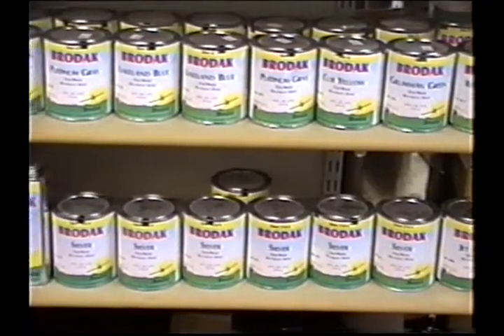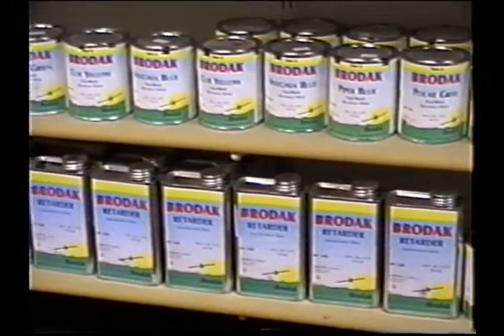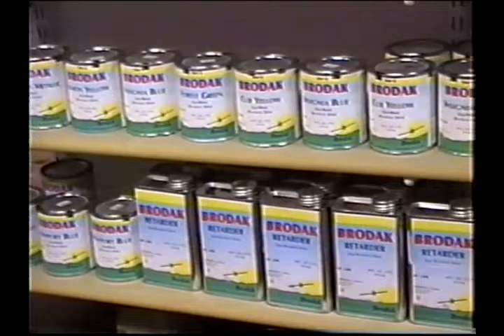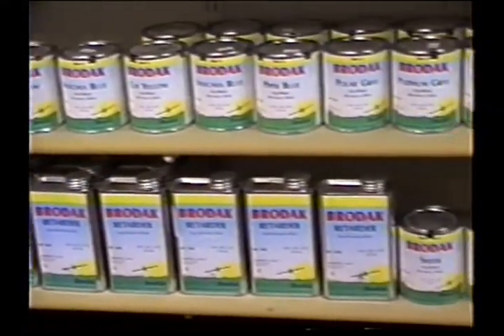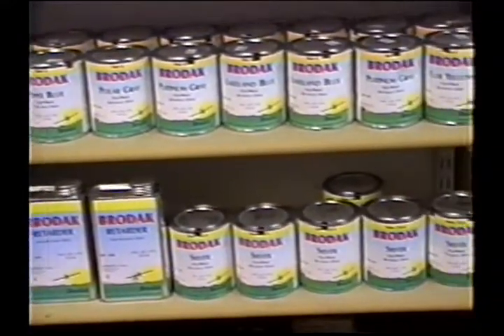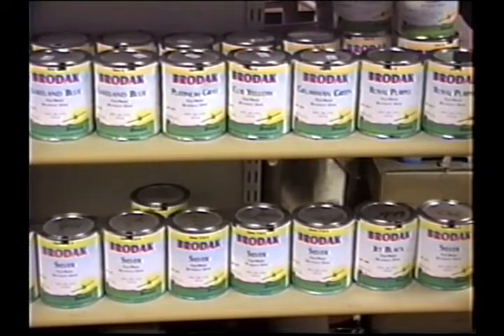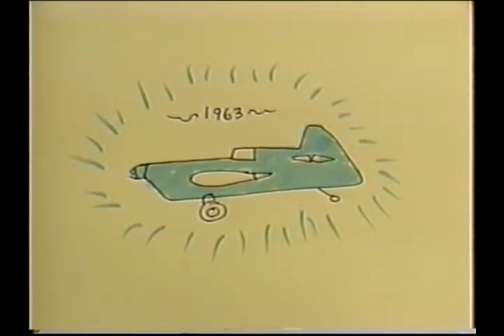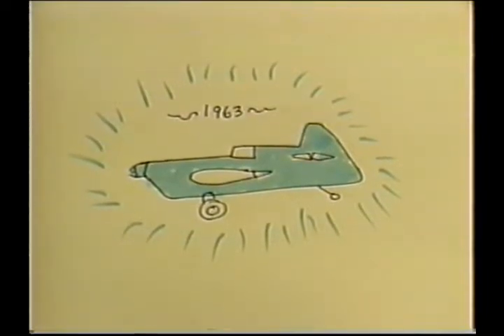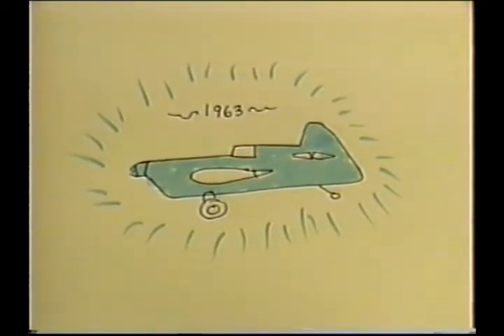Now thank God the old days are over. The days of using Brodac Dope, right from the get-go, make this part of the job — relative to using other brands of dope or other materials — a piece of cake. There's no reason anybody shouldn't be able to buff out a plane. 1963 is a long ways away. Now in the year 2000, the system I'm going to show is basically a thousand times better than what we had back then.